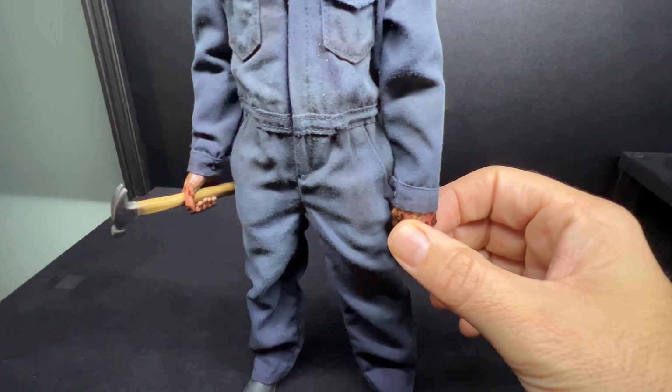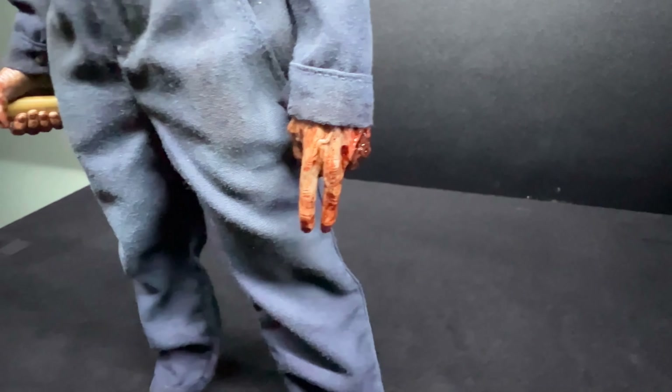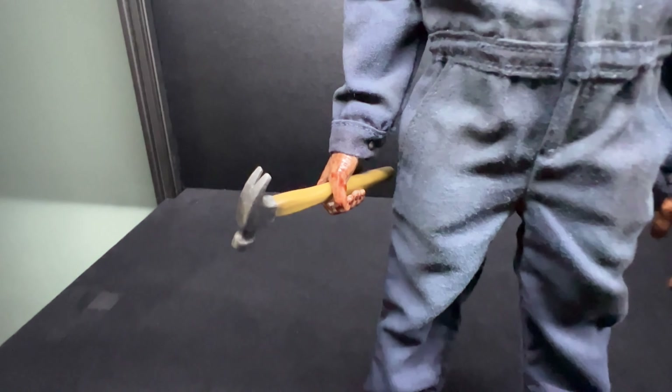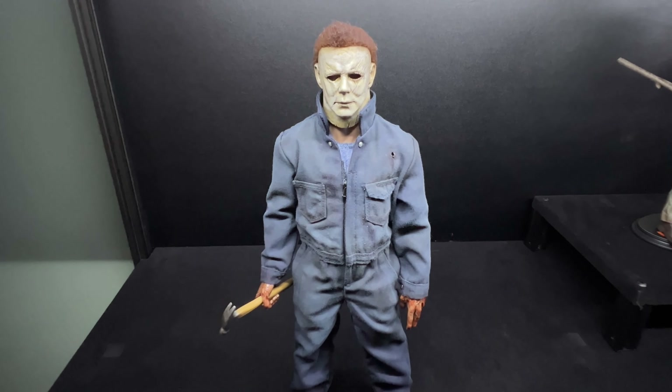Just a really nice sort of light repaint on them but they look pretty gruesome. The original paint job wasn't too bad with Trick or Treat Studios, but Nick's just done a great job enhancing them.